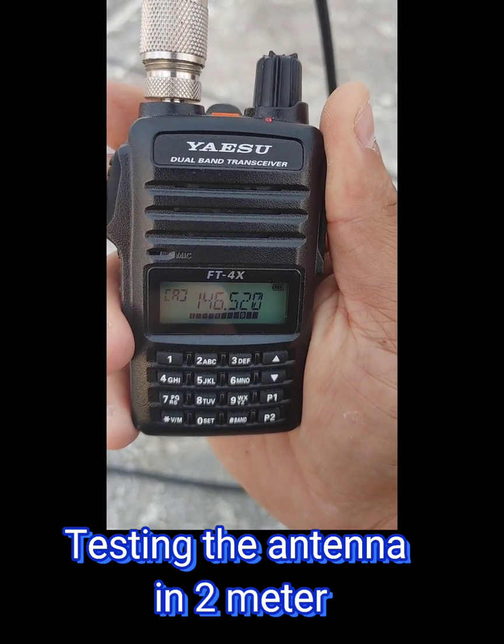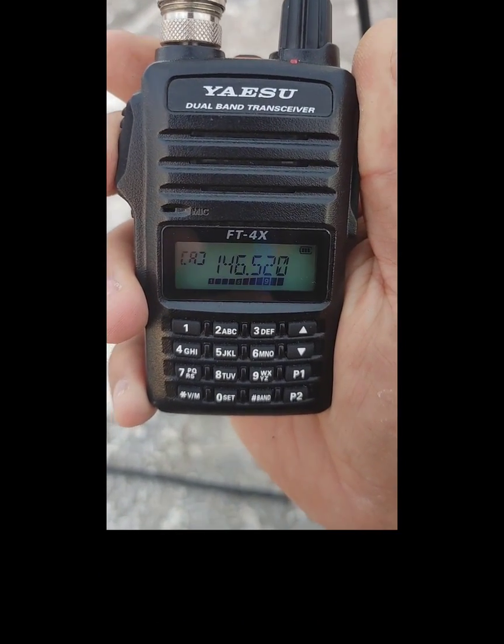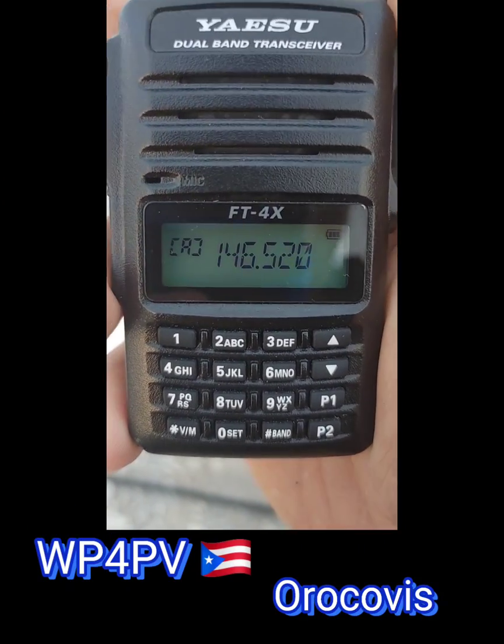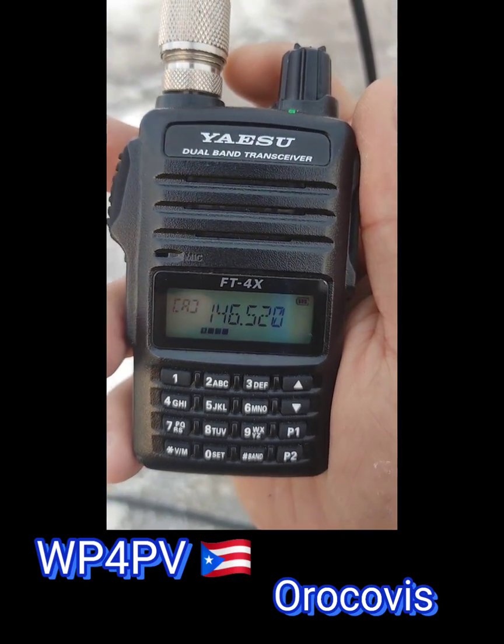Come on Pablito, this is KP4 Papa Uniform Alpha. I'm doing the video here. This is KP4 Papa Uniform Alpha — KP4 Papa Víctor, Pablo de Fioro Covi. I have a tape, I have it in the tube of the respirator, and I have it with a tape — I have to move it a little further.